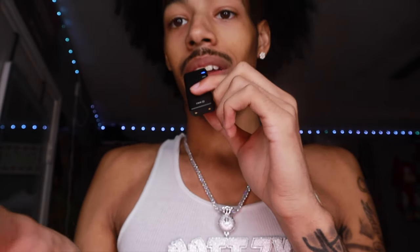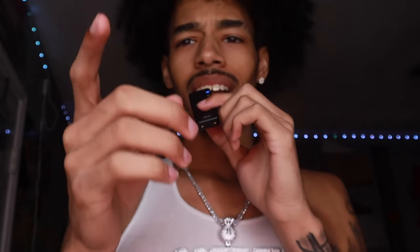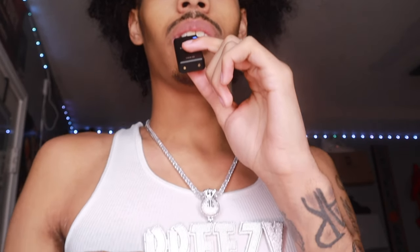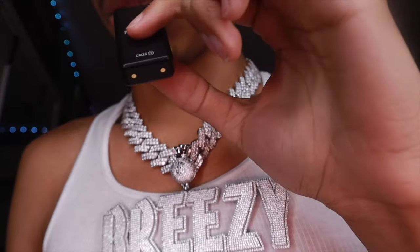Y'all see how big this is, right? I'm gonna do something — instead of having this on a tennis, I'm gonna throw this on a Cuban link and see how I look, because I think the Cuban link that I have for my current chain is gonna look ten times better with this pendant. So after a little bit of chain surgery, here we are with my Cuban.